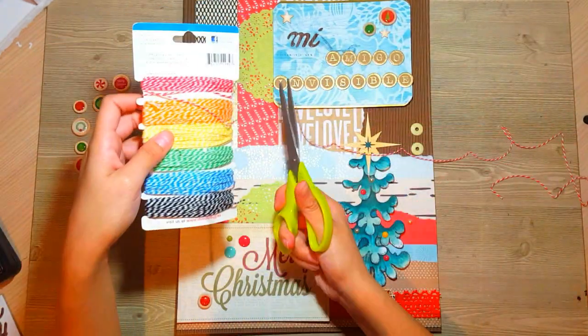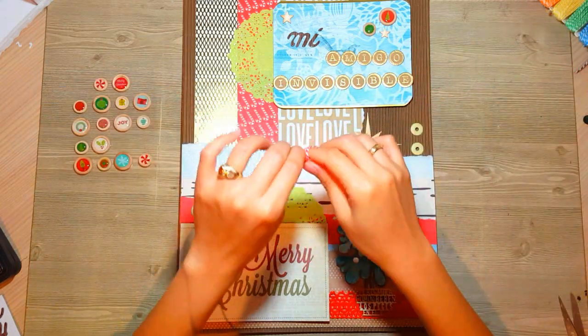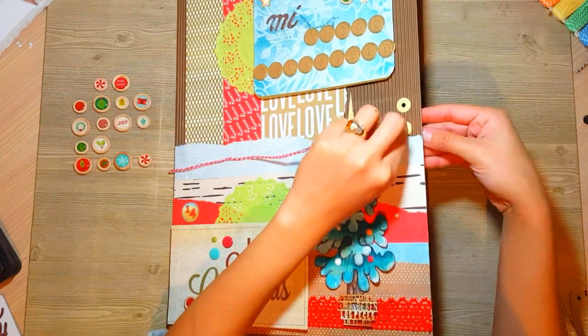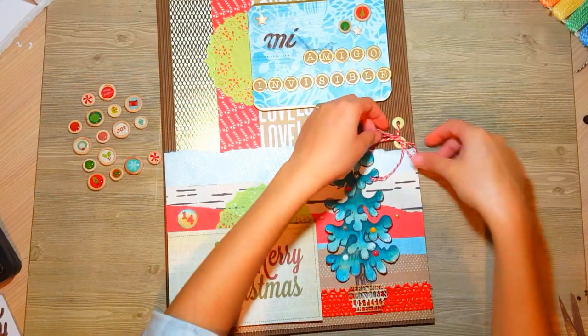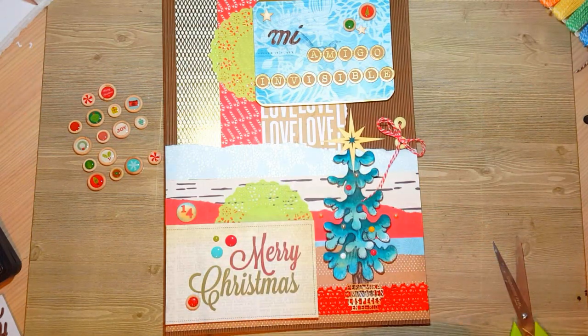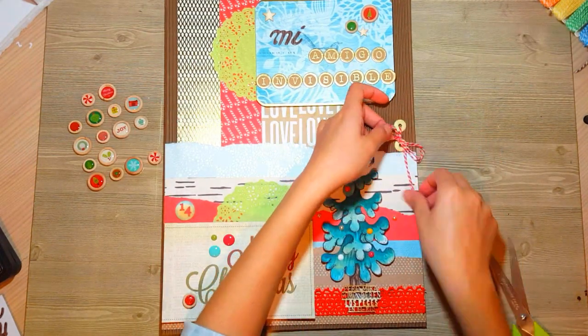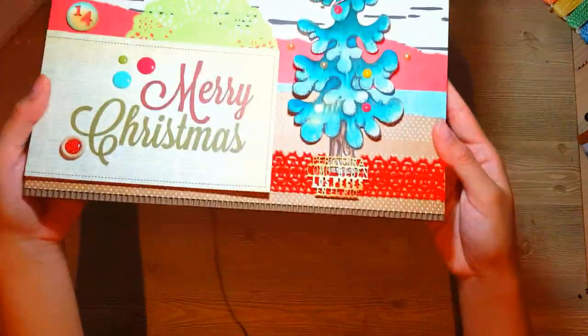Para terminar, unas blondas partidas a la mitad. Y luego donde he puesto los EJLED, lo que voy a hacer es colocar una especie de lazo. Si ustedes quieren, pueden también colocar EJLED en la parte de atrás y abrir y cerrar la tarjeta con un lacito. Yo simplemente esto lo quiero como un adorno, no quería abrir y cerrar la tarjetita a través del lazo.